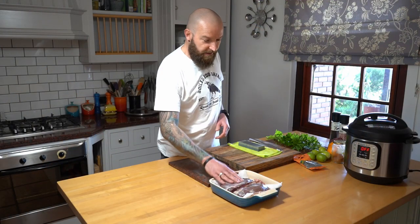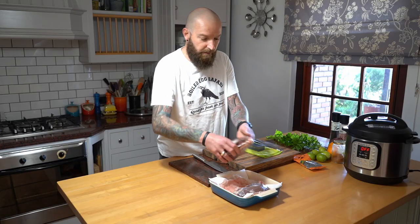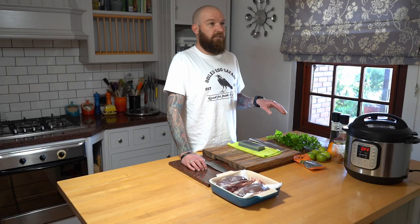So what we're going to be doing is we've got these lovely goose breasts and they're still on the bone, as you can see. When we were butchering them up I left the bone on - it's going to give us a little bit of extra flavor. There's cartilage and stuff in there which is always good.